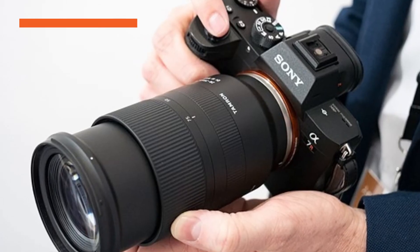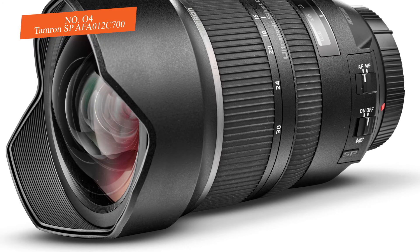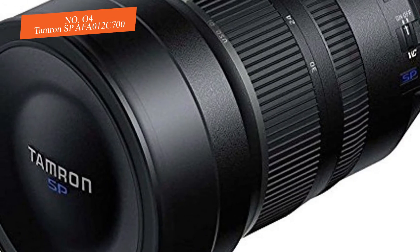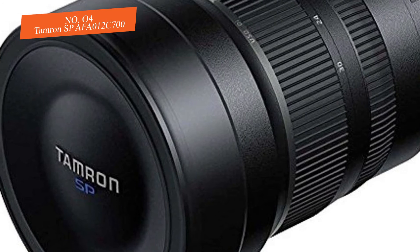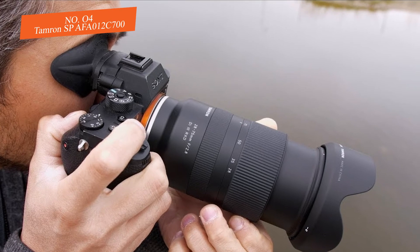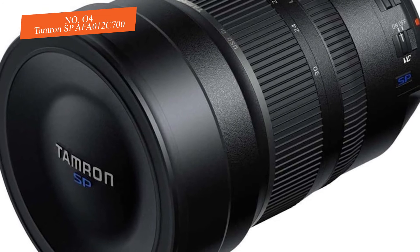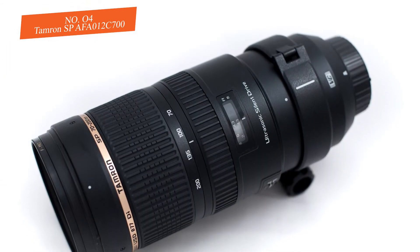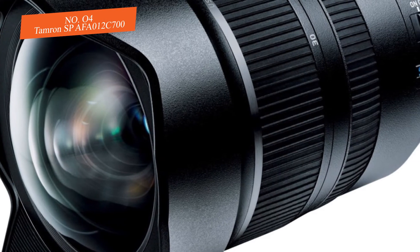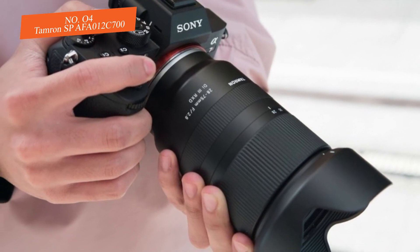Number four: Tamron SP AF 012 C700. The Tamron SP AF 012 C700 is often called the world's first f/2.8 image-stabilized super wide-angle zoom lens specifically designed to work with full-frame cameras. Although it was released several years ago, even today this lens remains a top choice for photographers whose favorite style is astrophotography.